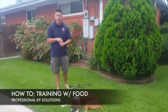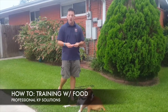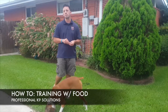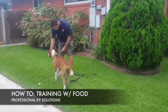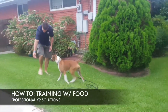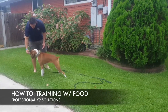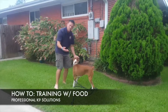To begin with, I'm going to hold hot dogs in both hands, get her to pay attention to both hands, wave it in front of her face, and every time she touches the hand I'm going to mark it with the word 'yes'. I'm not going to give any type of corrections or commands — all I want her to do is show interest in what I'm doing. Every time she touches my hand I say 'yes', which is my marker word, and then I release a piece of food.